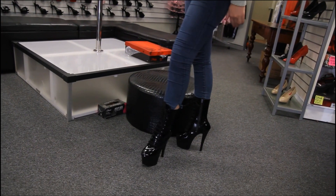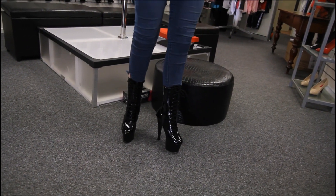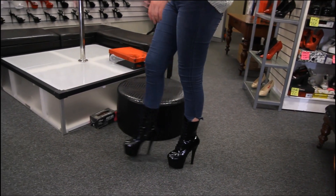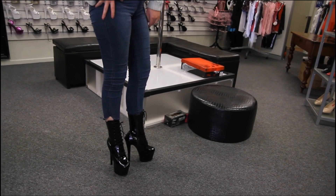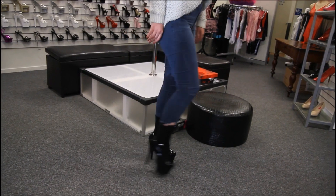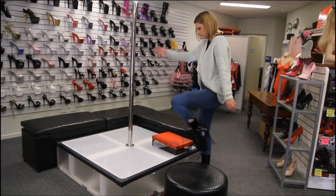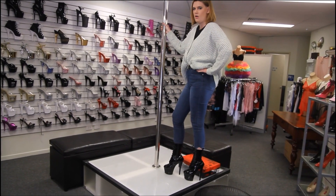Absolutely stunning. They are still really, really comfortable and easy to walk in, and the heel is really strong - even though it's quite fine, you still get the support. But if you're a bit nervous about putting on big seven inch heels for the first time, always grab onto something.